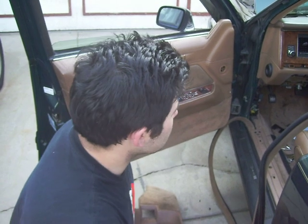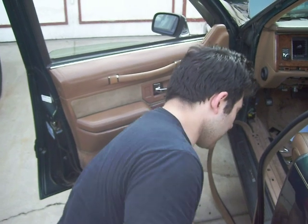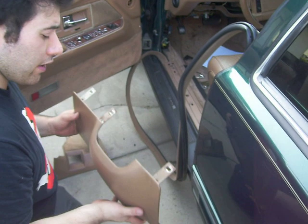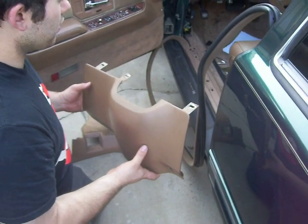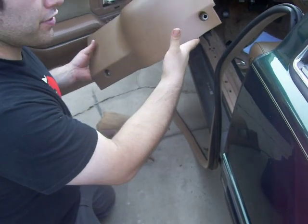I have a 1994 Lincoln Town Car, and of course you get that horrible clicking sound. This is the trim underneath the steering column. There are three bolts that you have to get to — right here you can see one, and then underneath there are two.